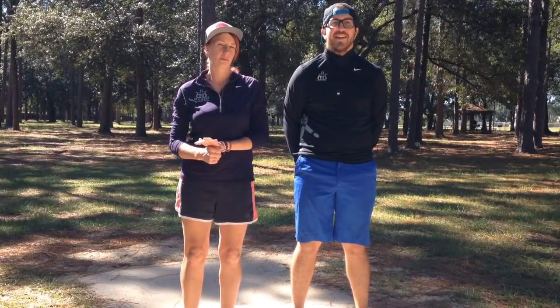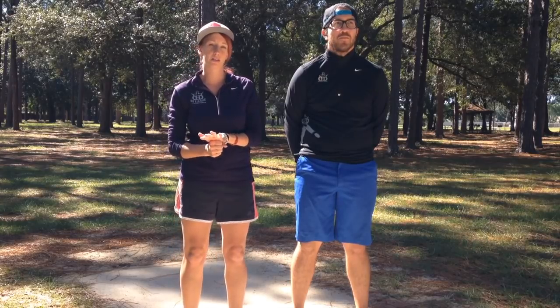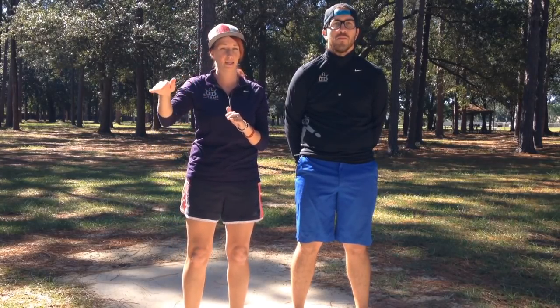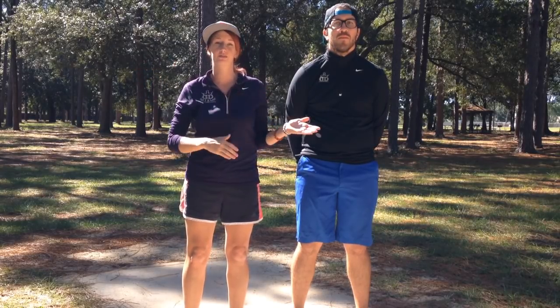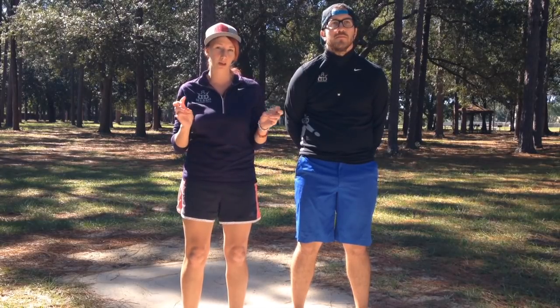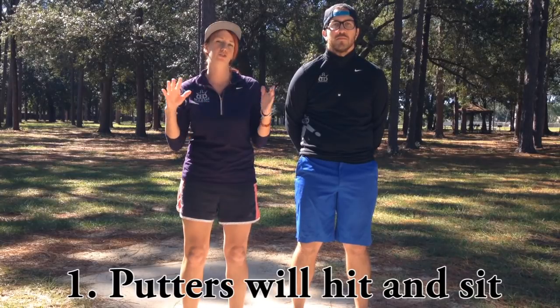When it comes to why to throw a putter at all, Eric and I both think it's really important to learn this shot. When you miss a line or hit a tree, the disc isn't going to fly in the wrong direction nearly as far as if you throw a high-speed driver. We call it 'clubbing down' - it helps so that when you error, it doesn't err as dramatically.